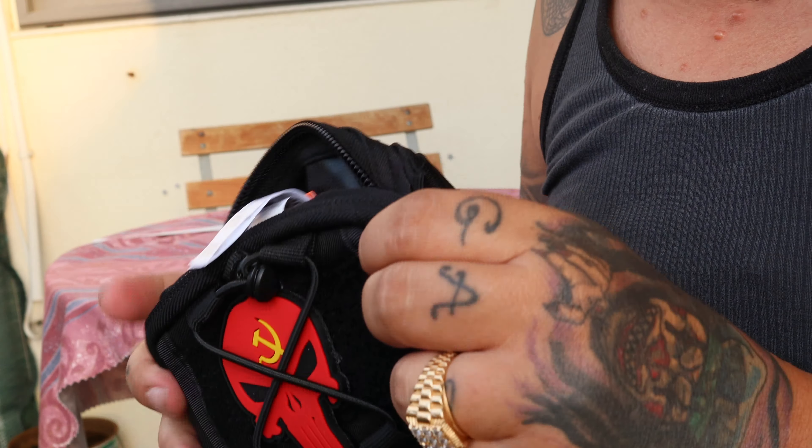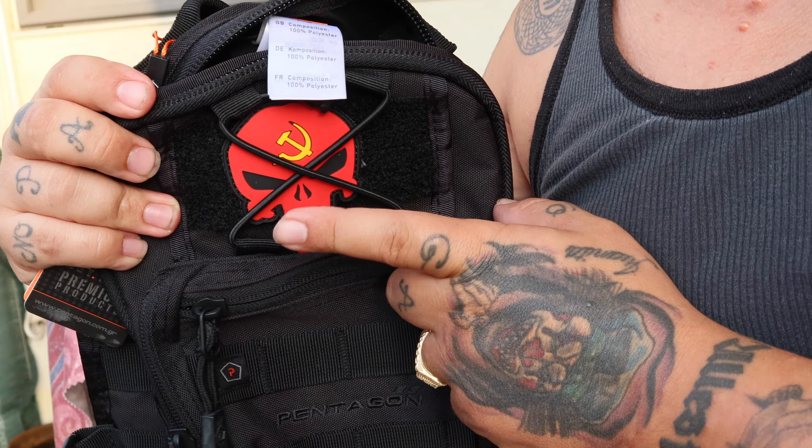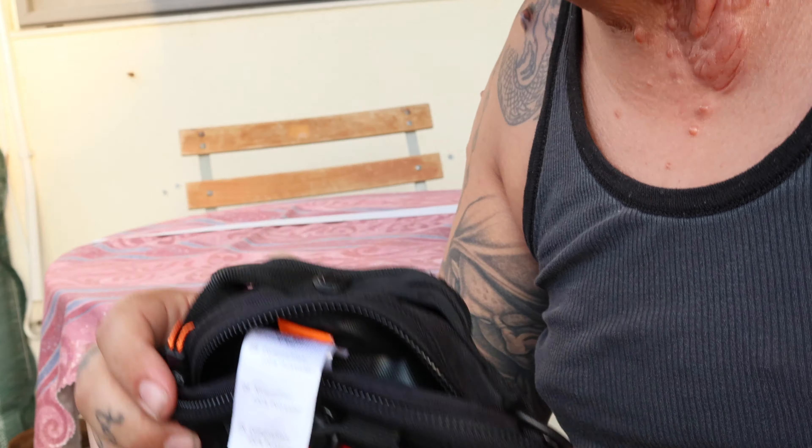So players, this was the Pentagon UCB chest pouch bag with the Punisher skull attachment. That was it for this video. It's your boy D Shutterbug — I'm out, peace out, see y'all.